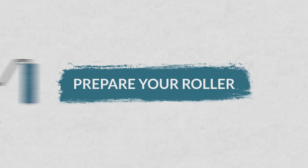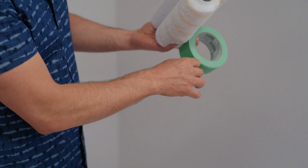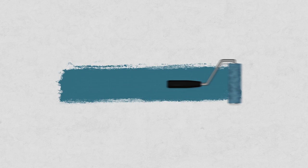The second tip is you want to make sure that your rollers are clean. Sometimes in the packaging, you'll see that they have a little bit of fluff on them — you don't want that to get into your paint. So what I like to do is either rinse them with water and then dry them off. You can use a lint roller or even some painter's tape — a nice little way to make sure you're going to get a clean, professional finish.